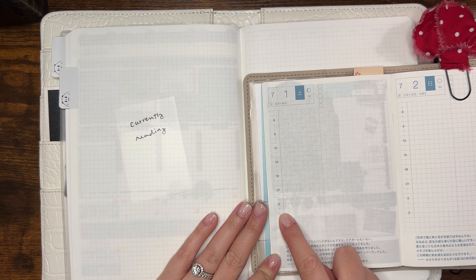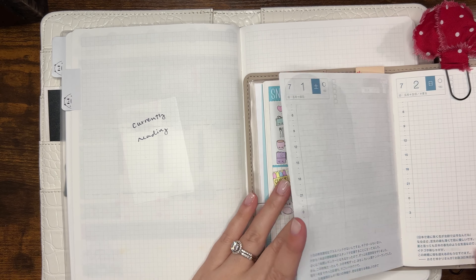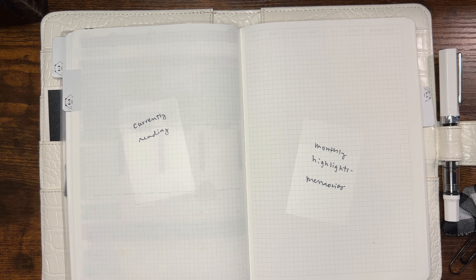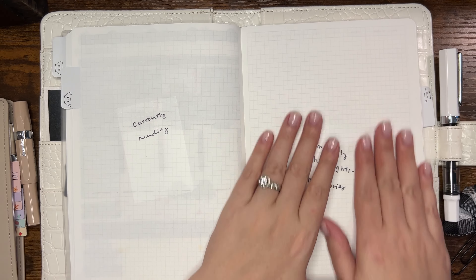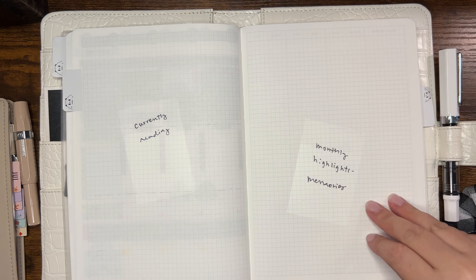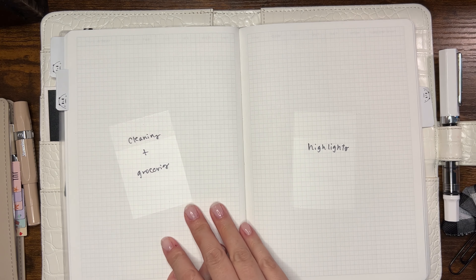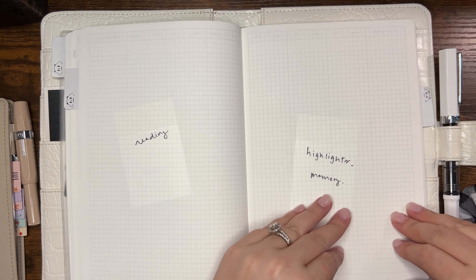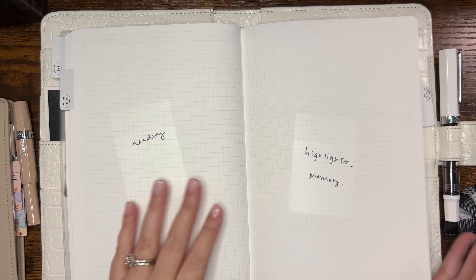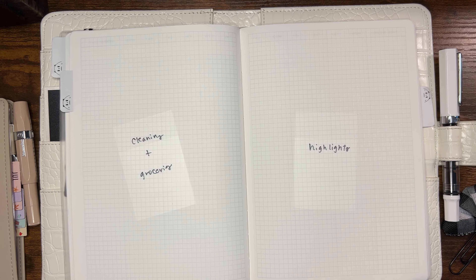What I'm thinking is I'm going to make the back spread behind the weekly just like a big daily to-do list that's kind of decorated up — that's going to be my ASICS planner. On the weekly itself, I'm going to put what I'm reading each week and then some highlights or a memory page. Then I'll have my cleaning schedule and a grocery list as another spread. Since I do a big grocery shop once or twice a month, I don't need two grocery lists per month.